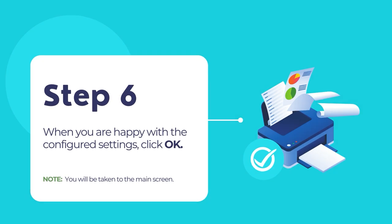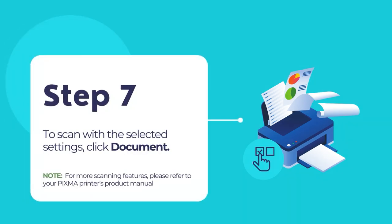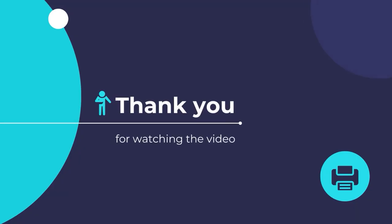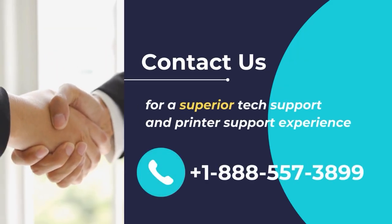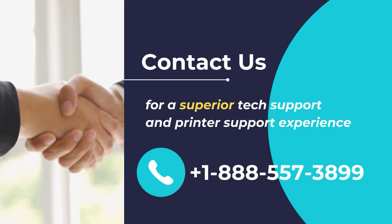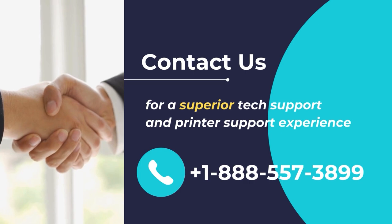You should now return to the IJ Scan Utility main screen. To scan with the selected settings, click on the Document button. For more scanning features, please refer to your PIXMA printer's product manual. And that is it — you have now successfully scanned your document using your PIXMA printer. I hope that you have found this video useful. Have a happy time printing and scanning with your new PIXMA printer. Contact us for a superior tech support and printer support experience — call us at +1-888-557-3899.